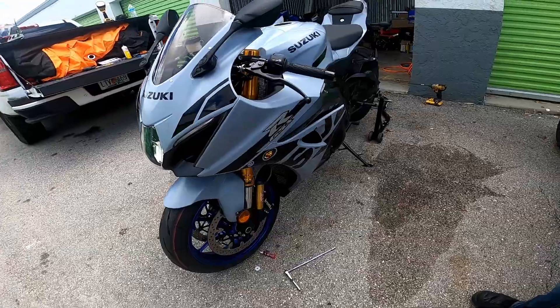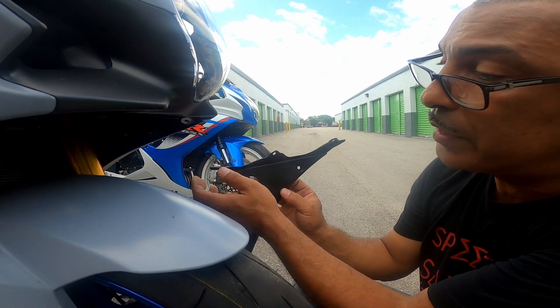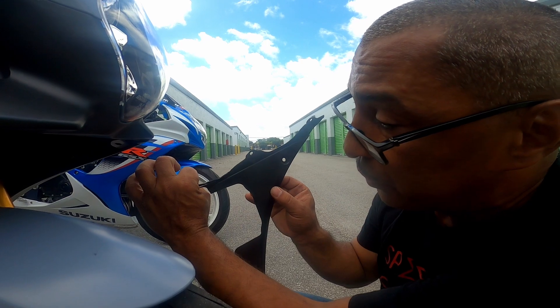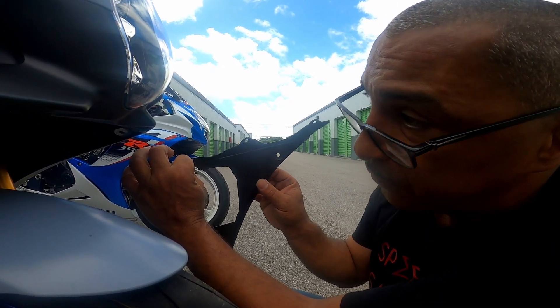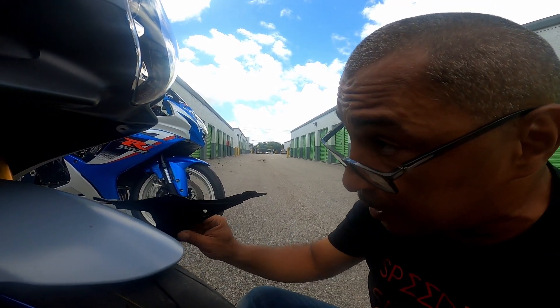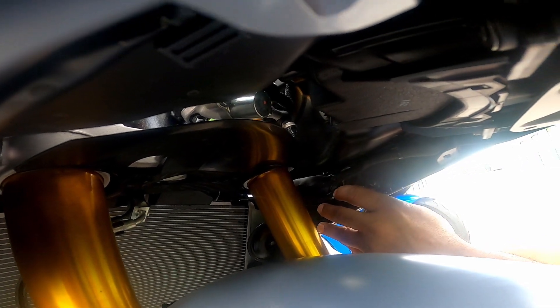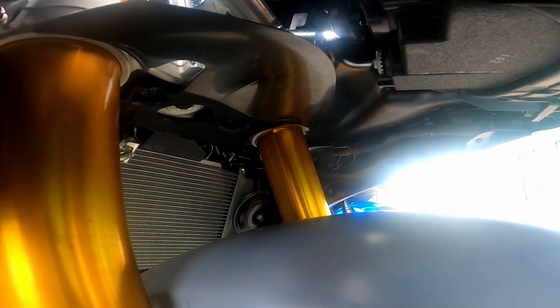Doesn't that look a whole lot nicer? Alright guys, so we're going to put everything back together. When you put this back, make sure there's a little circle in there — make sure it locks into that circle. You don't want it on the top or the side, because otherwise it's going to be flopping in the wind and making noise and you'll be wondering where that noise is coming from. We're going to go ahead and put this together and I'll see you guys in a bit.